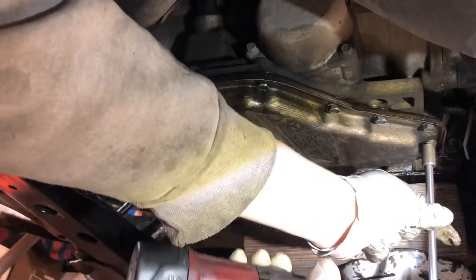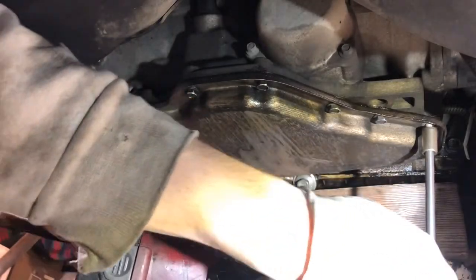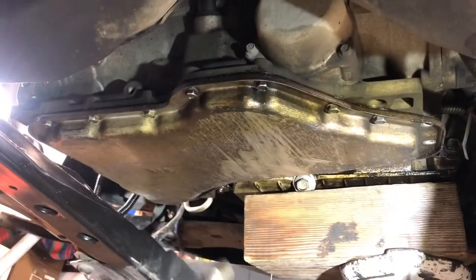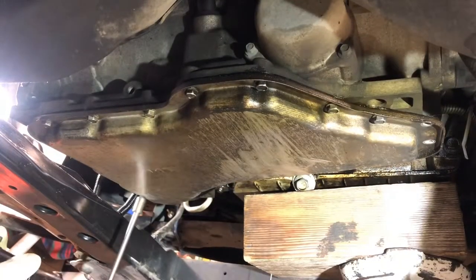We're going to inspect. We're obviously going to get the rest of the old fluid out, clean the magnet, inspect our fluid, and inspect the pan to make sure there are no crazy signs of failure.